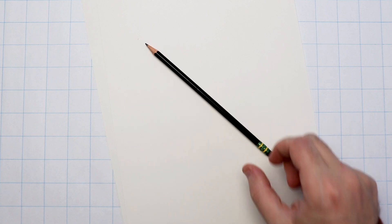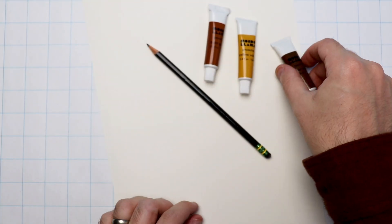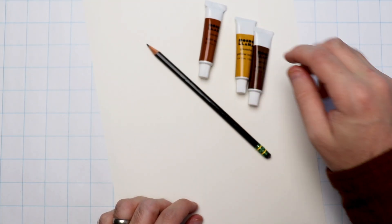To make this prop map, you're going to need a few things. First of all is some thick paper — watercolor paper, bristol board, anything thicker than regular printer paper — and it should be just plain white paper. You'll need a pencil to do a little bit of planning with, and some brown paint. I am using gouache in this video, but watercolor will also work.